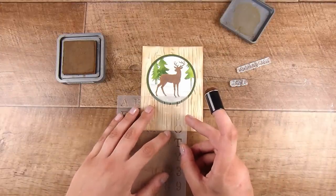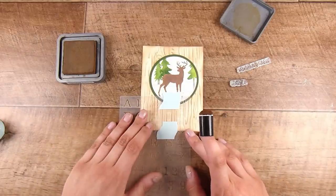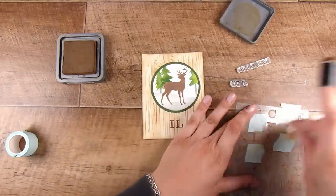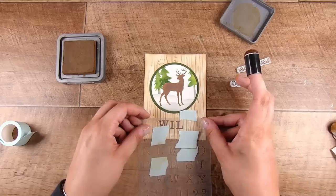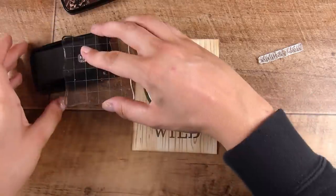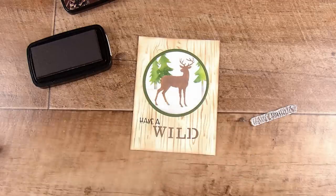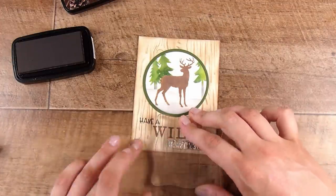Because the letters are close together and I really don't want to mark anything up, I use mint tape to mask off some letters. I start in the center of the word — the I and the L — so I can center the word better on the card. I find starting from the middle letters helps me center things more accurately than starting at the beginning. The sentiment reads 'have a wild birthday' — I only ink up 'birthday' from the stamp, which goes along the bottom.